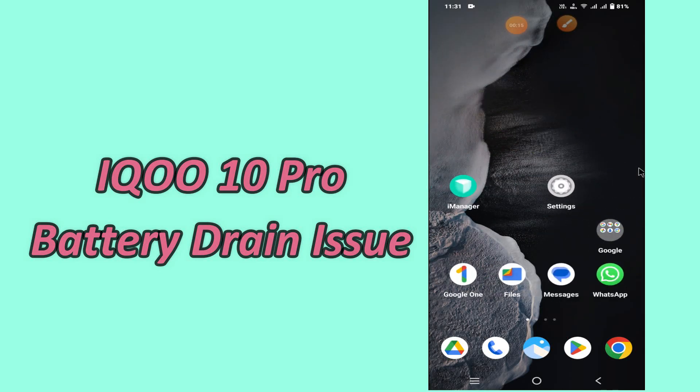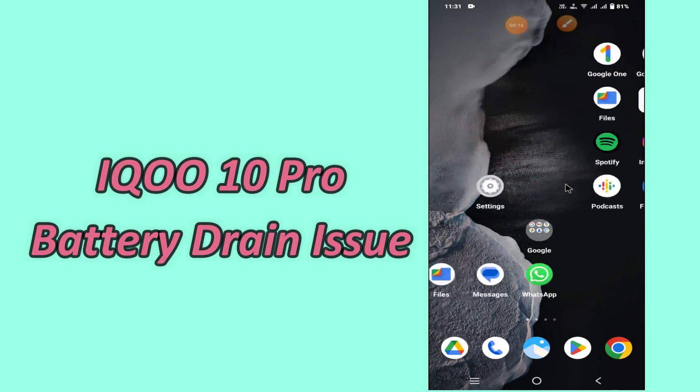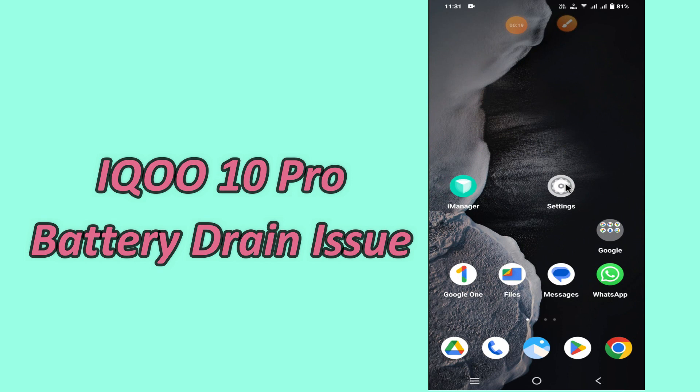Hello everyone, hope you are fine. Welcome to my YouTube channel. In my today's video, I will be telling you how you can fix battery drain problem in iQoo 10 Pro.